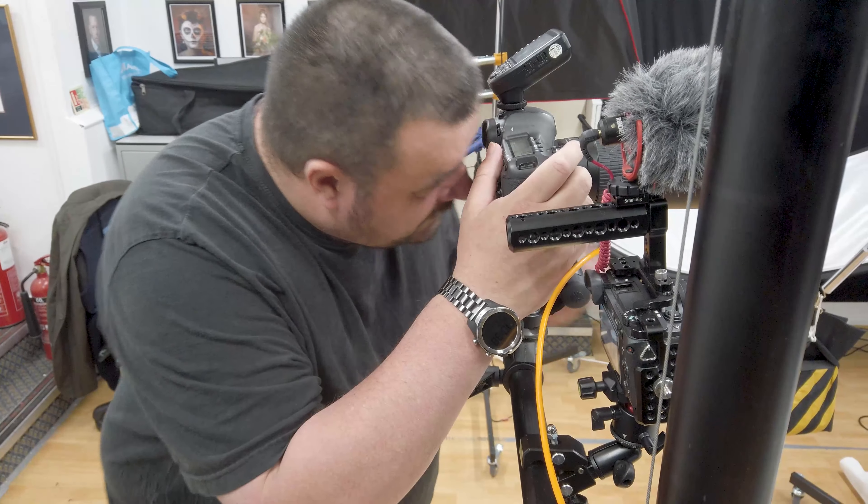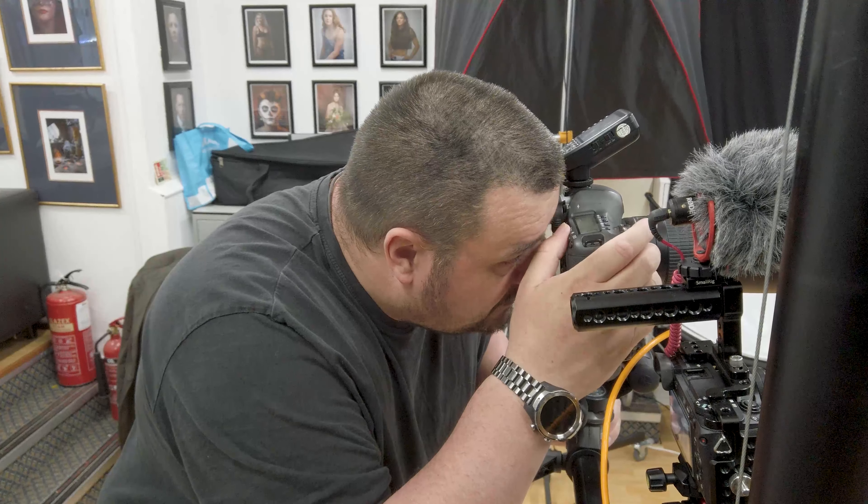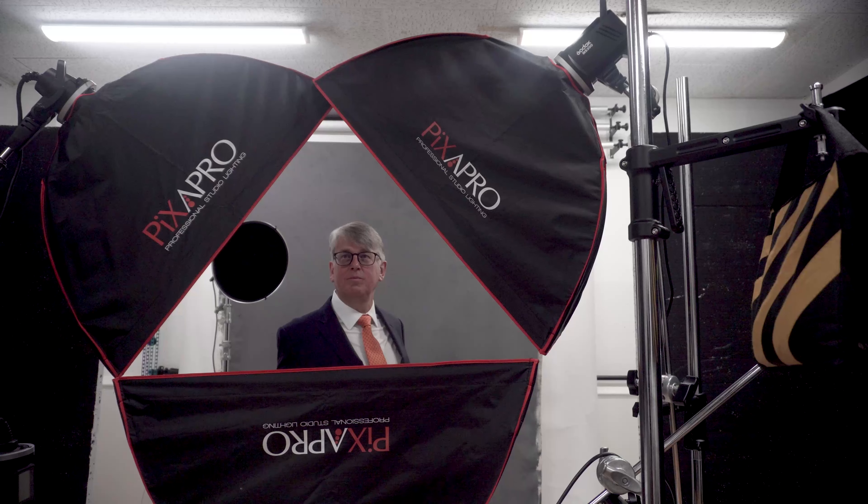That's it. Head tilt — no, head straight on towards me, but that's good. All right, perfect. Good. Thank you.